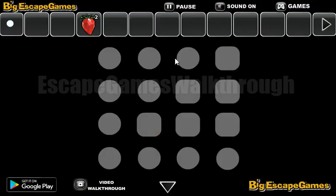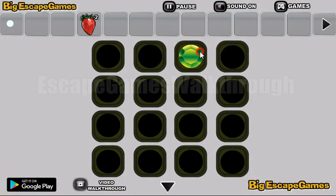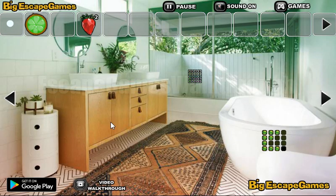Let's go again to this room and take one more hint from here. It's a pattern of circles and squares, and this pattern we are to use here. We need to select the circles. Okay, we've got the slice — a kind of lime.